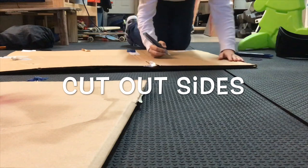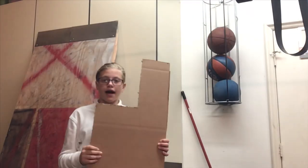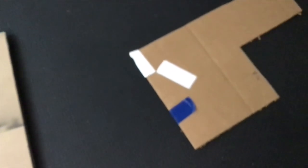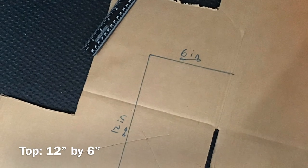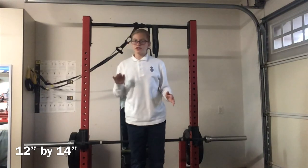I wouldn't always trust me with a box cutter, but I'm going to need to use this. Now that we finished the first side, just trace this and do the exact same thing. We've got the two sides done — this side and this side — and now we just need to cut the top. So now my bottom piece needs to be 12 by 14.